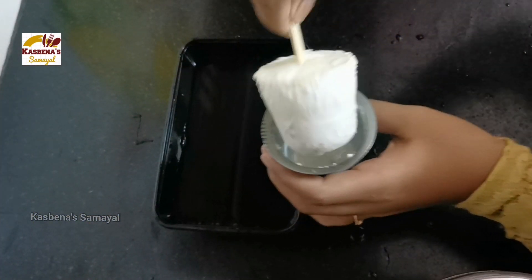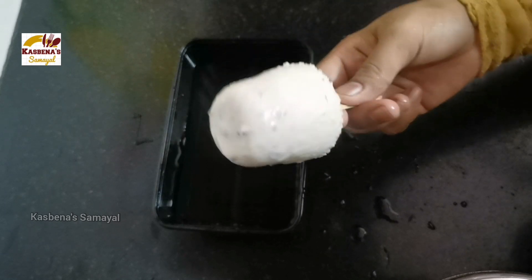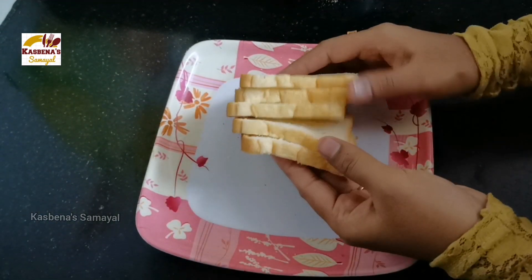We are ready to make gulfi in 10 minutes. Let's see how we can do it. We are ready in 10 minutes.